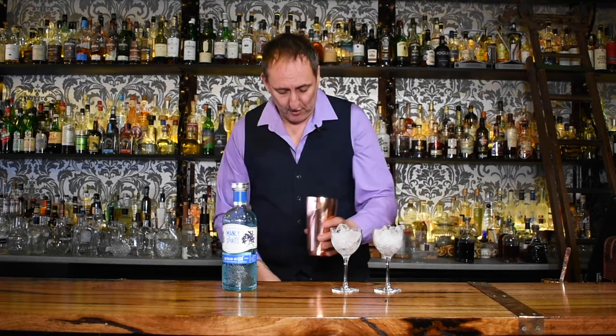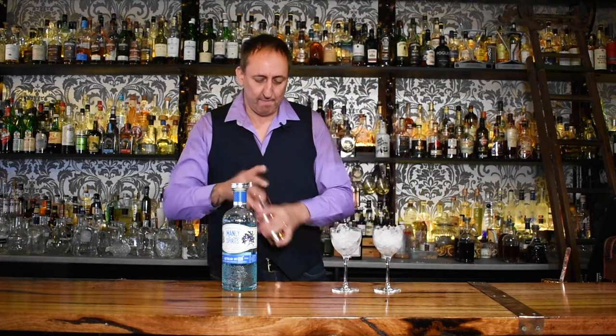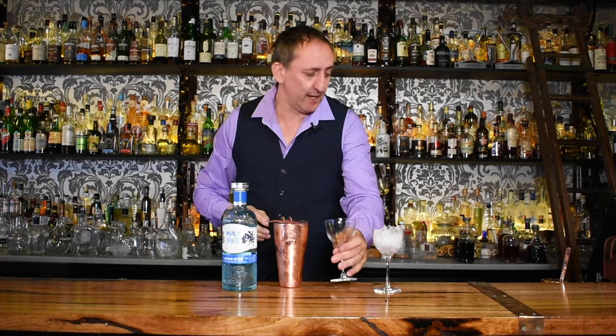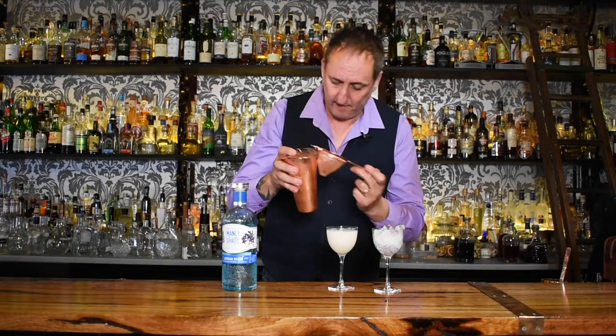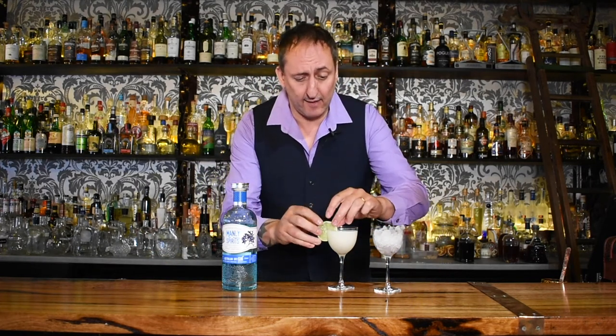I'm going to add some ice to my shaker and give it a shake. For those of you that don't drink a lot of gin, this is a great entry-level gin cocktail as well. As always, I pre-chilled my glassware and I'll double strain.